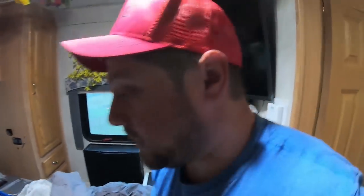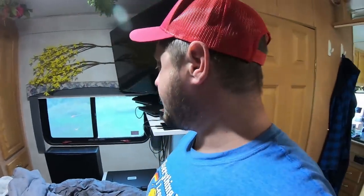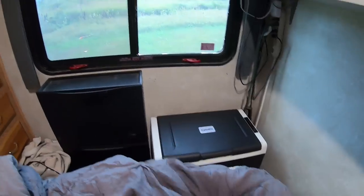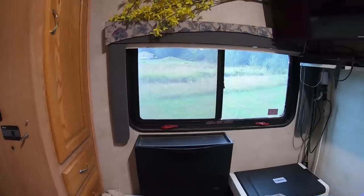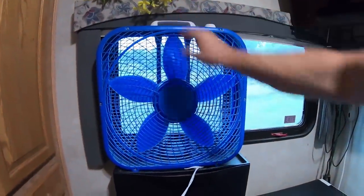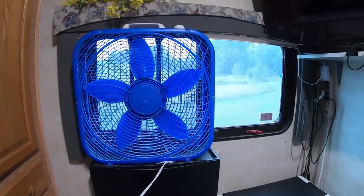The reason I didn't put the fridge right over here is because I like to put my fan in the window to suck out all the hot air. So I had to have something to set the fridge on in a different spot.